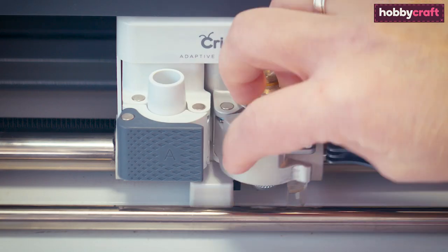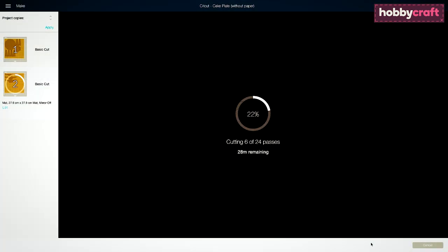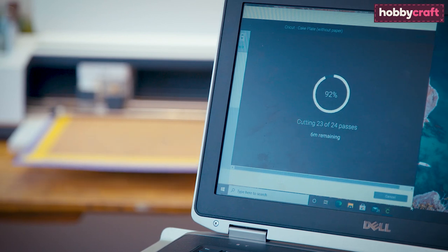Knife blade top tips. Due to the long cut time of knife blade projects, they must be completed when using the desktop version of the Design Space app.